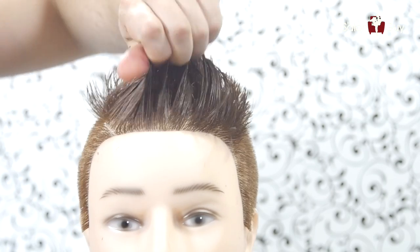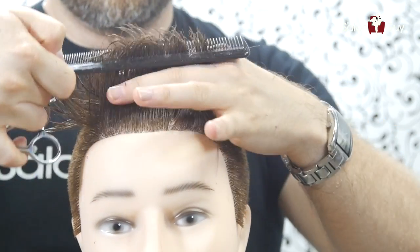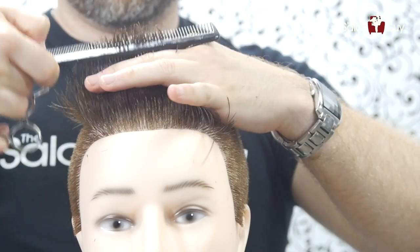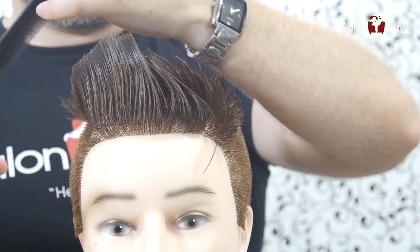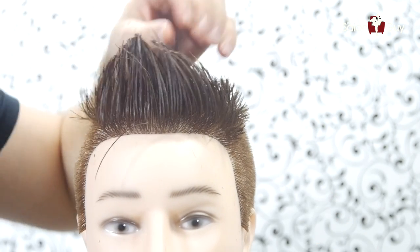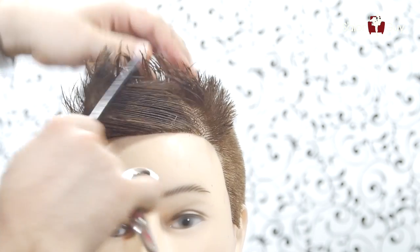We wanna keep this length on top, leaving it longer in through the front area. So you can see what over-directing does — you have that length right in through here. For the very top, we're gonna hold it up to where it's about an inch and a half on top. Then at the very, very front, we're gonna pull it straight up, which causes it to be over-directed slightly, and then we're gonna cut it straight across — leaving the very front just a little bit longer. It's gonna be about two and a half to three inches on top. Make sure it's all even.